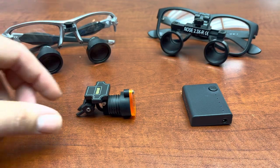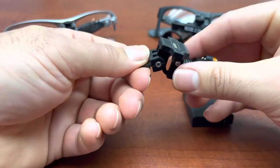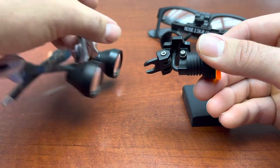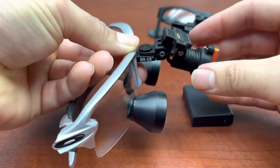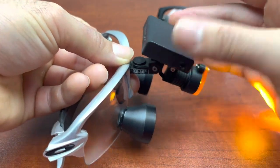Rose Micro Solutions new cordless light, now with our Rose Clip Adapter. Take your TTL loop, press forward — clips on. Battery pack attached.